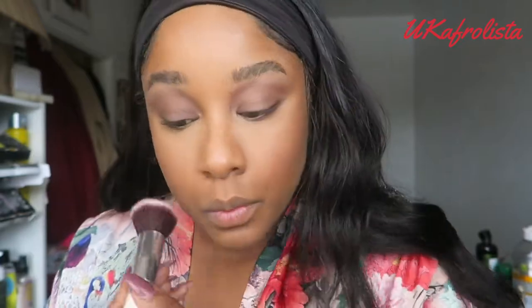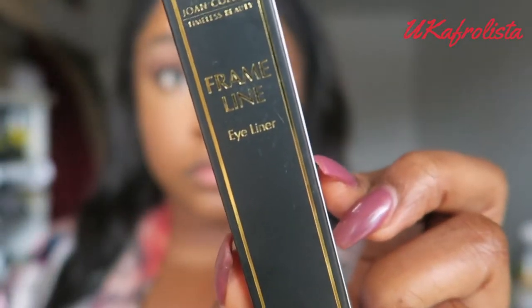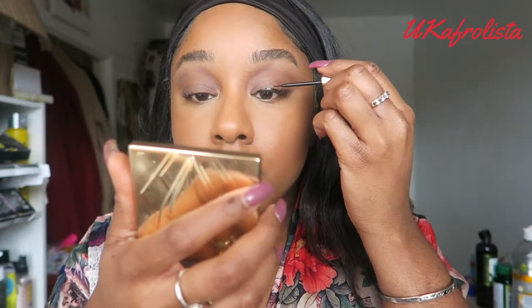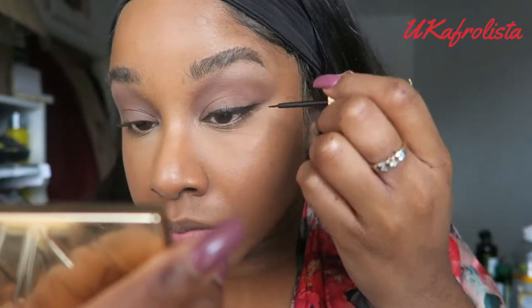I'm going to move on to highlight my lips. I like to set my face with the Urban Decay All Nighter Spray — it wasn't coming out of the bottle at first, but I got it working. Then I'm going to do my eyeliner using the Joan Collins Timeless Beauty Eyeliner, trying to get a very precise line and wing.